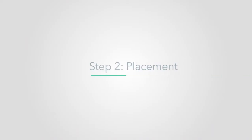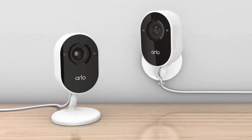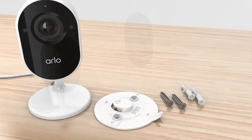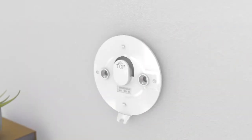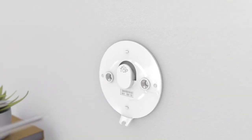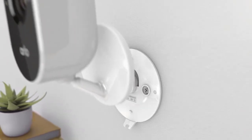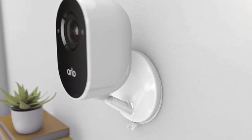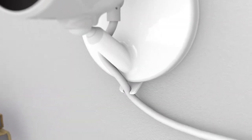Step 2: Placement. You can place or mount your Essential Indoor Camera on any flat surface. To mount to a wall, use the included wall mount and screw kit. Position the wall mount with the arrow pointing upward, and use the included screws to secure the mount to the wall. Next, slide the base of your camera downward until you hear a click. You can use this cable holder to position your wire neatly.